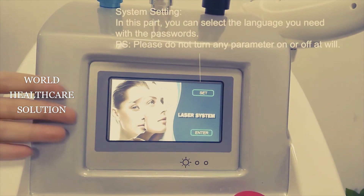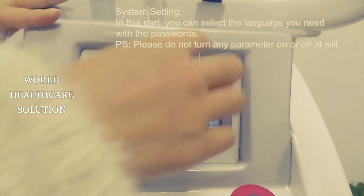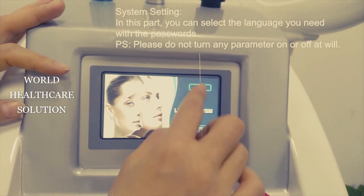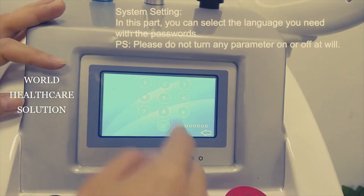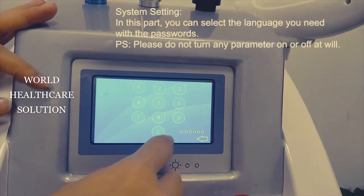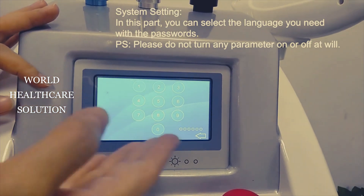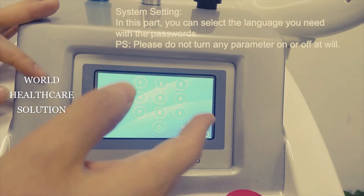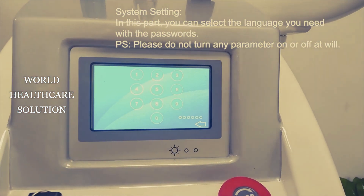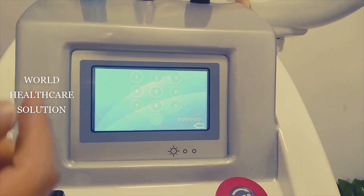As you can see, the system interface is displayed on the screen. If you press the set button, you can enter the background operation, but you need to enter a password. If you want to enter the background to choose the language or other parameters, you can contact our salesman to get the password.